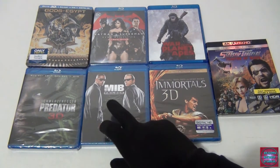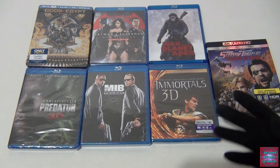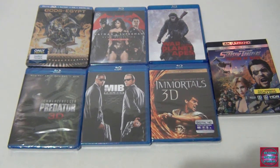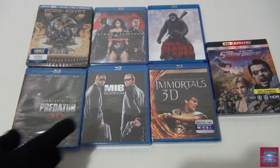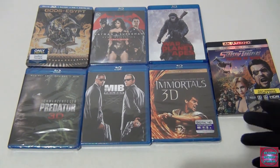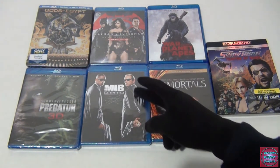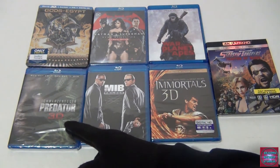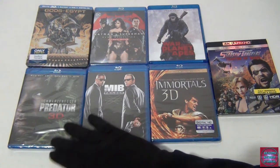Men in Black — the trilogy. I love part one and part three had its moments, but I really didn't like part two. The villains are the worst part of the Men in Black series. What made part three enjoyable was Josh Brolin — the guy who's Thanos now — who played a younger Agent K. He actually got the character down pat, and it was really fun to see.